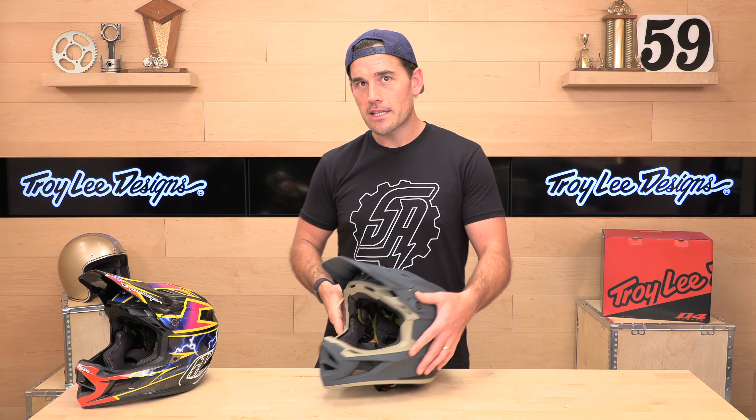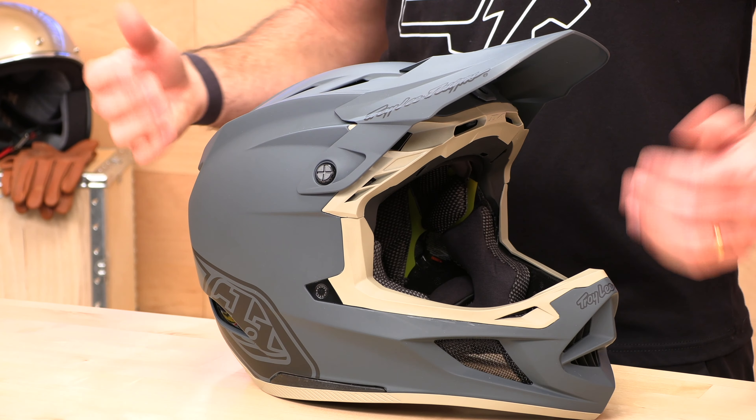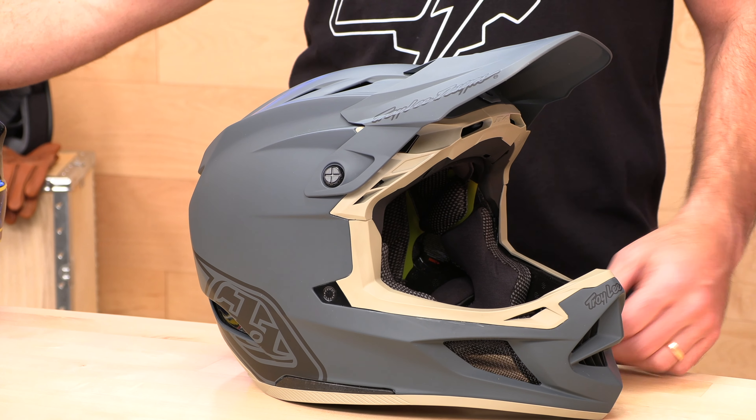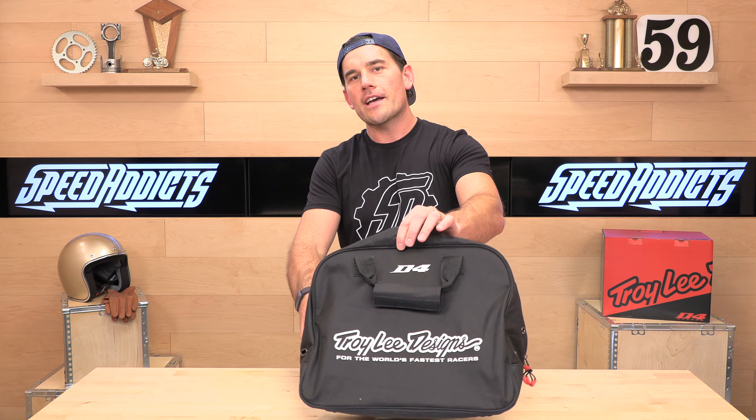The main difference is that shell construction and thus a weight savings. It's only about an ounce or two, but ounces count. So if you want the lightest, baddest one on the market, you go with the carbon. We're going to keep this composite version on the table to give you the full rundown. The helmets are identical other than that shell construction. Also, if you pony up for that carbon fiber version, you get the deluxe carrying bag instead of the standard helmet sock that you get with the composite — that's one upgrade you get for your money.